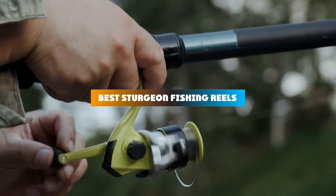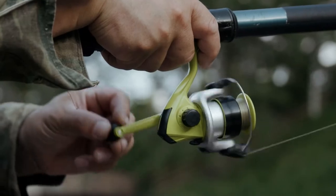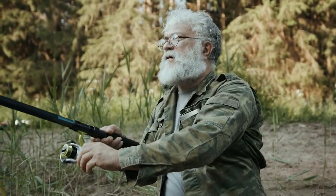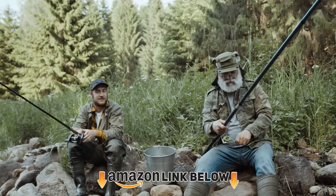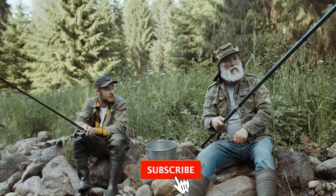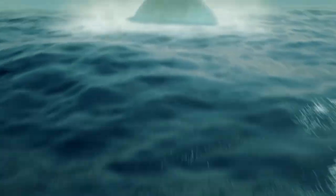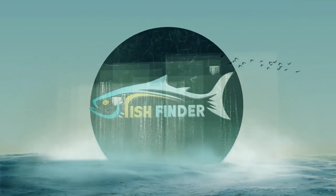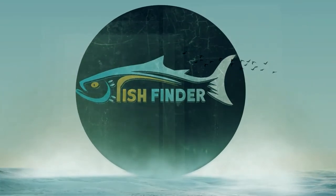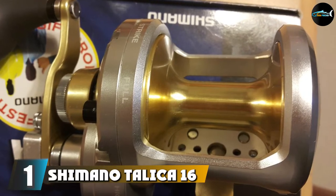If you're looking for the best sturgeon fishing reels, here's a list you must see. We made this list based on our personal preference and sorted it based on their features, prices, quality, durability, and reputation of the manufacturers and customer feedback. We've also included options for every type of customer, so let's get started.